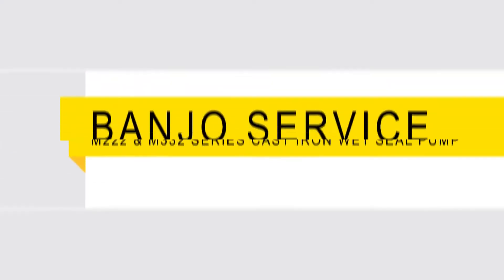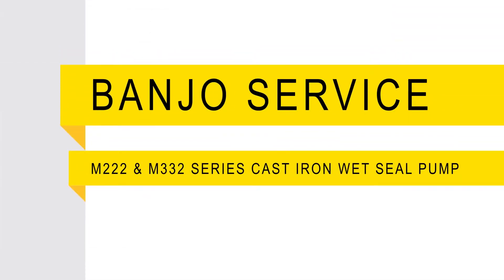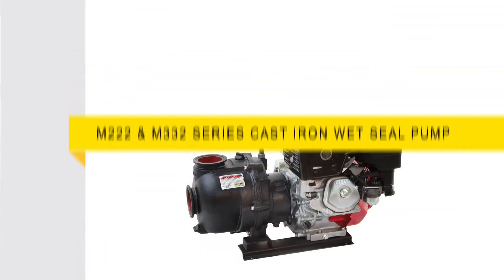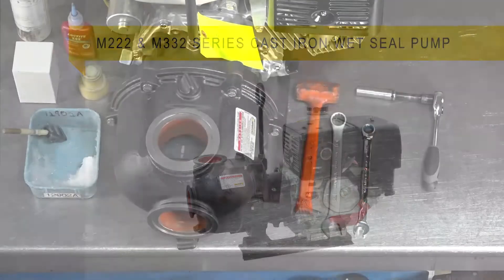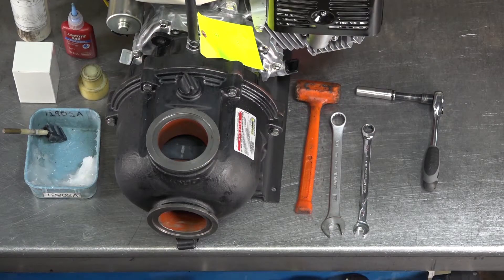Welcome! This video will walk through the steps on how to repair your M222 or M332 series cast iron wet seal pump. The tools required for repair are shown here.